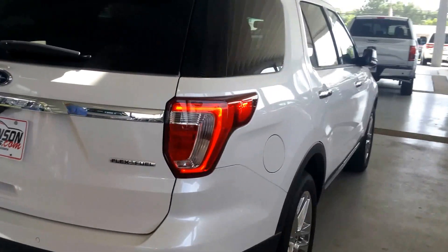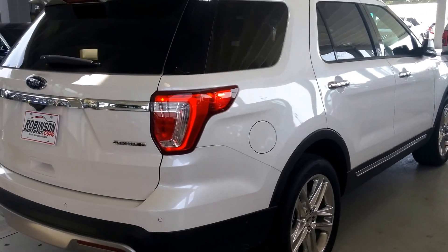And there you have it — the 2016 Ford Explorer exterior.